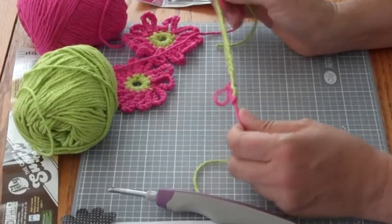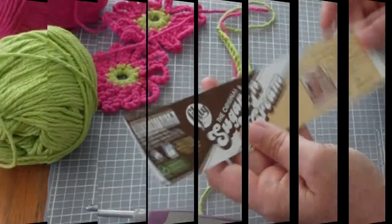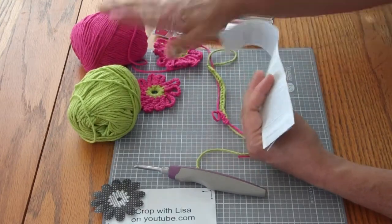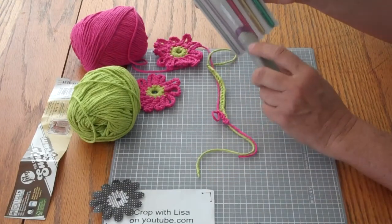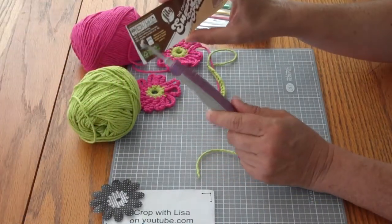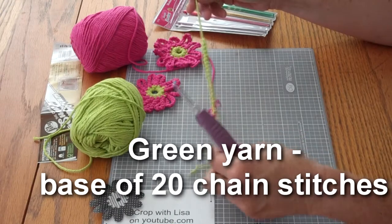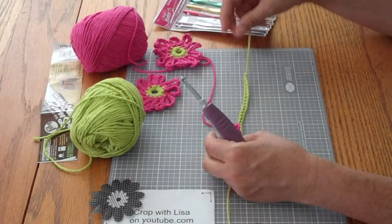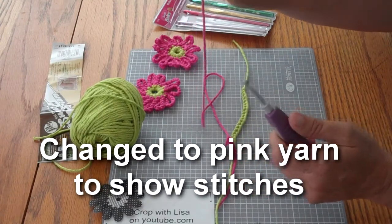Today in my demonstration I am using sugar and cream yarn. It's about the largest yarn that I will use for my projects. Here I've made some daisy flowers — they would look great on cards. I started with my green and I'm using my H hook. I actually prefer the Susan Bates hooks but I've lost my H hook so I'm using my Forever Craft hook. It is size H and H is recommended on the label. I took my green yarn and I made 20 chain stitches, fastened it off, and I'm going to use this as my base. Now to show you the slip stitch and the single crochet I'm using pink, so you'll be able to tell what's the base and what I'm doing — that's why I picked two different colors.